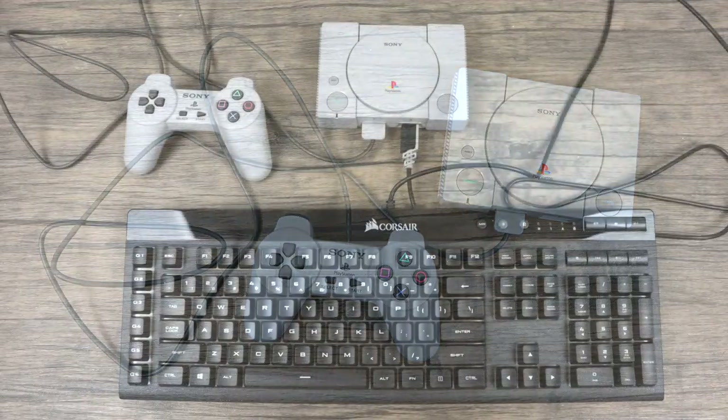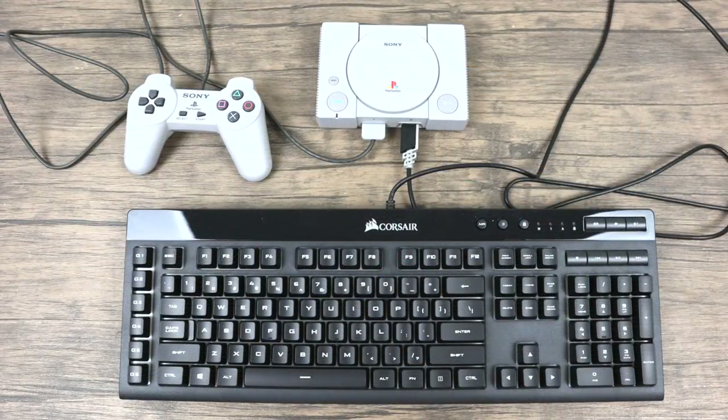The only keyboard that I've been able to get to work is this Corsair K55. I've tried about 10 other keyboards ranging from my Mac keyboard, HP, Dell, Aukey, and even BlackWeb from Walmart — nothing else works except for this Corsair K55, at least for me. I've also heard rumor that the Corsair K65 and K75 also work. If you end up trying this and you find another type of keyboard that works for you, please let us know in the comments below and I'll try to make a little list of them.